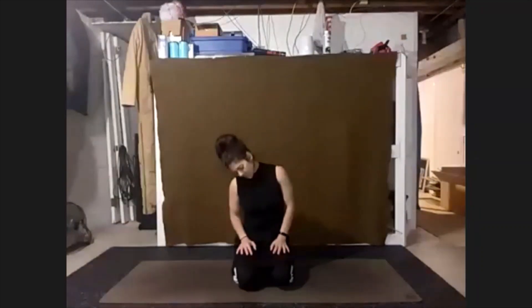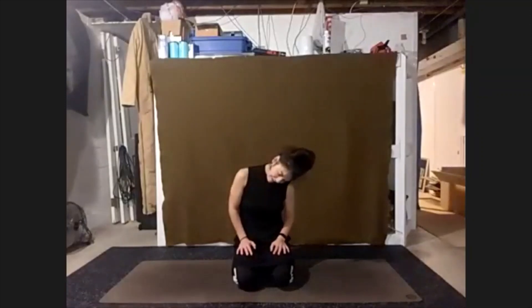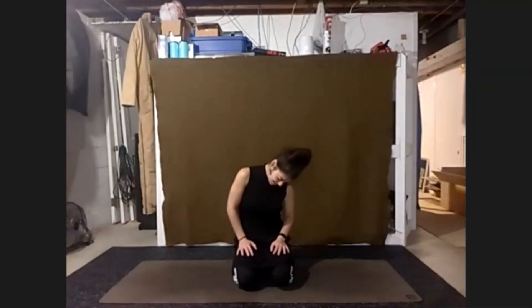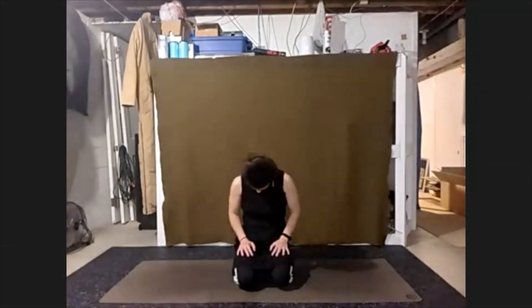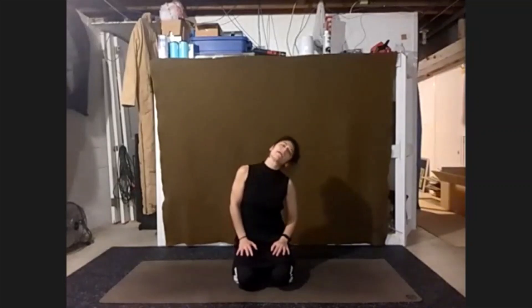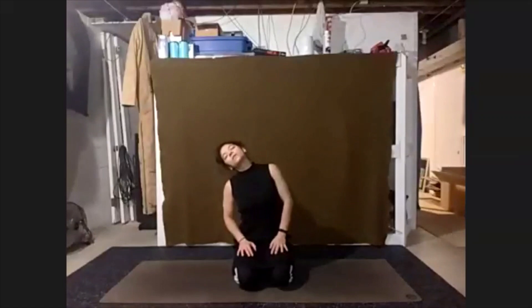Circling chin down towards the chest, bringing your left ear to the left shoulder, and again circle the chin down to the chest. Over to the right shoulder, then once more, chin to chest, over to the left side. And this time, take it up and around, lifting our head towards the ceiling as we roll over to the right.